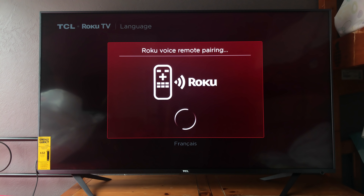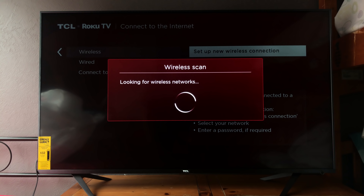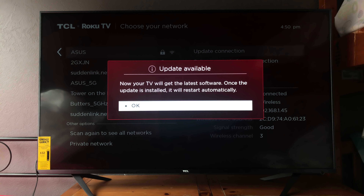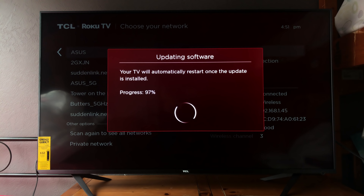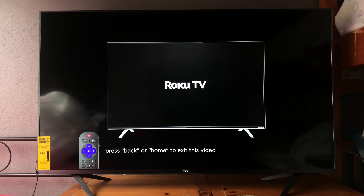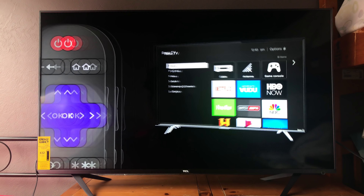That's basically it for the unboxing — let's jump to the initial setup. First you sign in to Wi-Fi, then the TV goes ahead and runs an update on its own. After the update is done, you sign in to the Roku account. There's a cool little remote tutorial if you're new to the Roku OS — it's very simple to understand and easy to use.